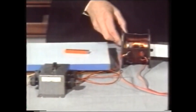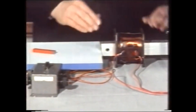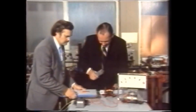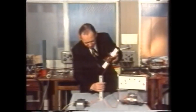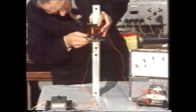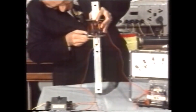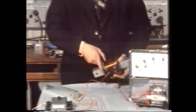Of course if we put the iron core back, the attraction and repulsion is far greater, so we make a better magnet. Now let's see how much weight we can lift — I'll see if I can pick up this heavy iron bar. Having made contact, I can just lift it.